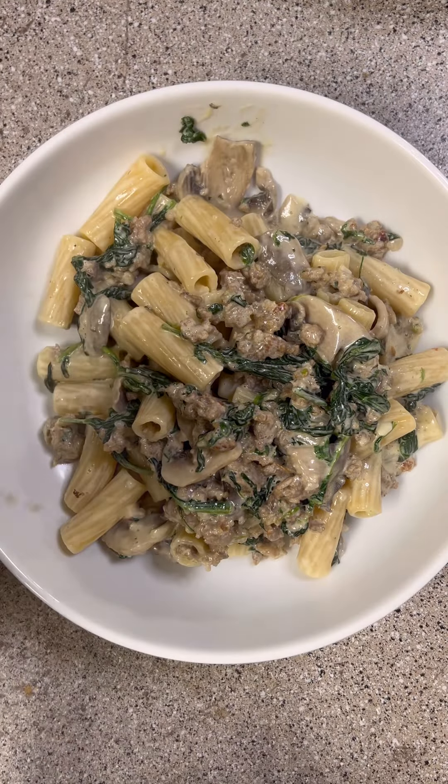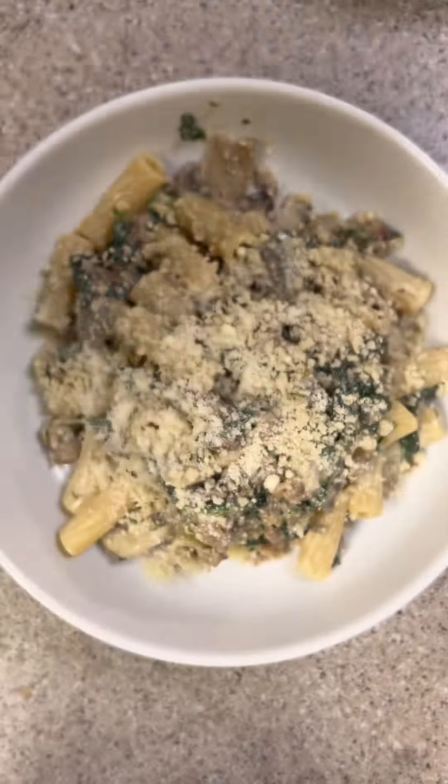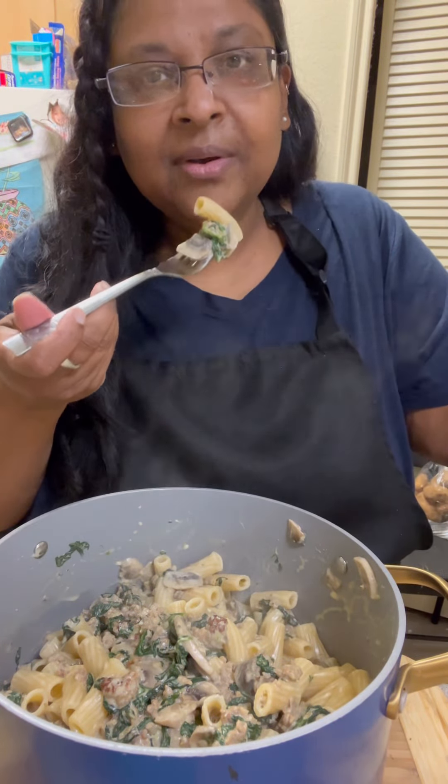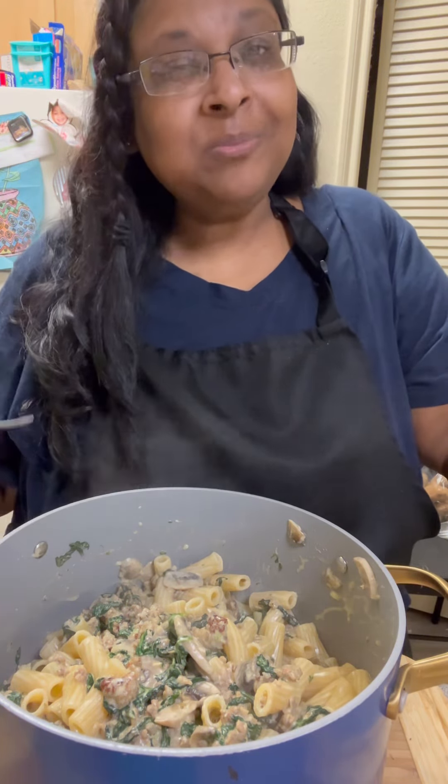I said this was like my sausage stuffed mushrooms — I put some bread crumbs on top and some parmesan cheese. Definitely toast the bread crumbs first, which I forgot to do. I gave it a taste and it was so good. I hope you like this recipe and enjoy it as much as we did.